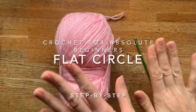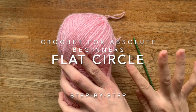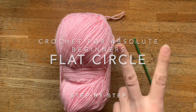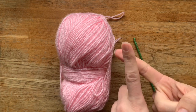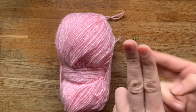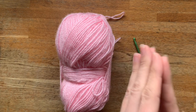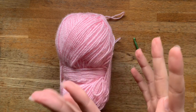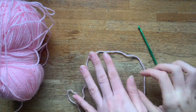Hey everyone, welcome back to the channel. Today we're going to learn how to do the crochet flat circle. I'm going to teach you two ways: starting with a magic adjustable ring and starting with a chain ring. There are two options and it will all depend on the pattern.